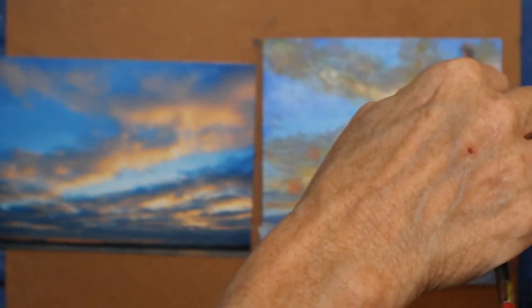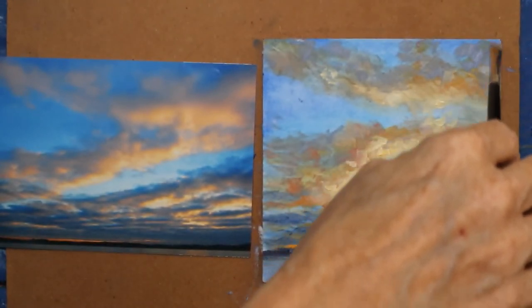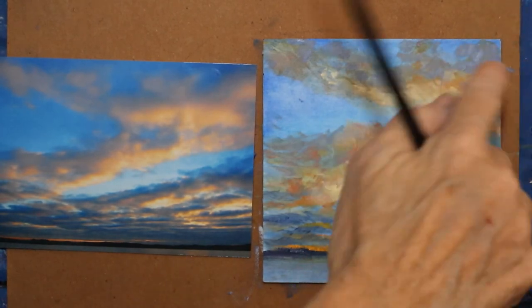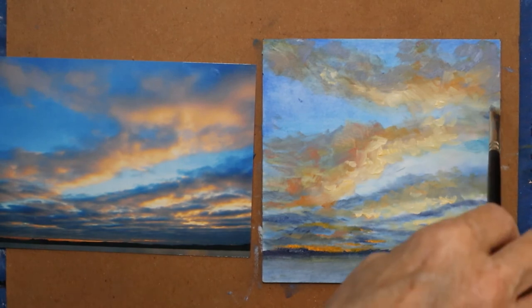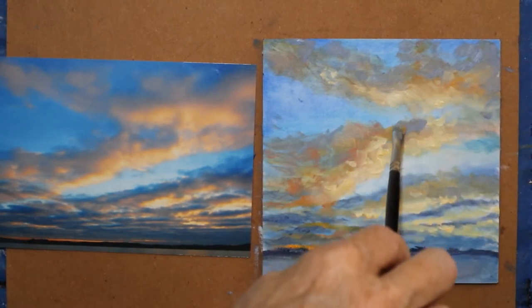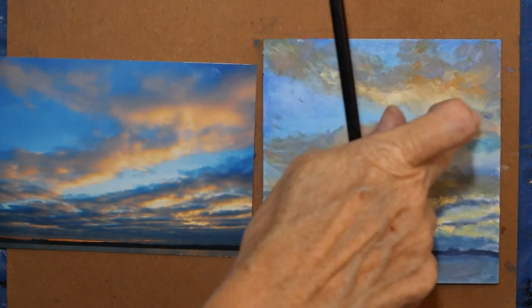This is a little thicker. You can get thicker and that'll help it cover. I didn't want that to be real bright because it's going to pull my eye off the canvas. Again, just very softly laying in. I want to maintain the blue.